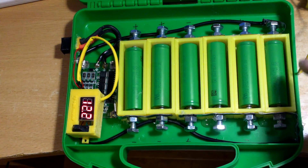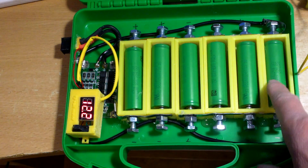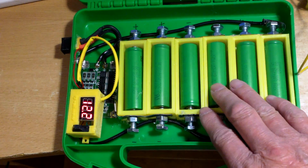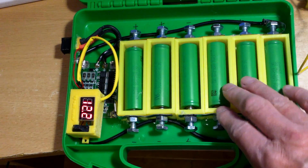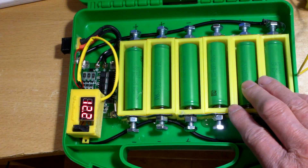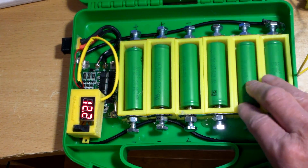You can switch out your batteries if you don't like the ones you are using. Or if the set that you are using ran low and you don't have access to a charger, you can take them out and put in a fresh set of batteries, and then you have a full power power bank again.